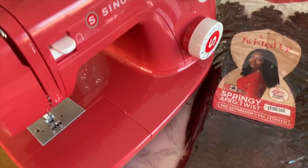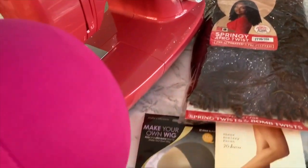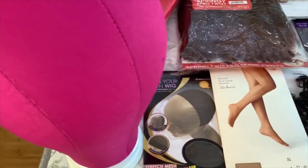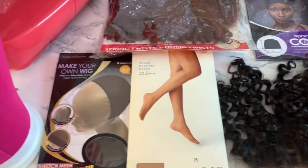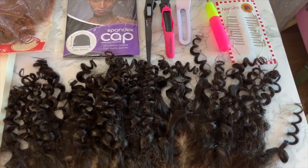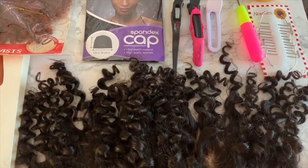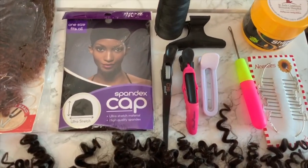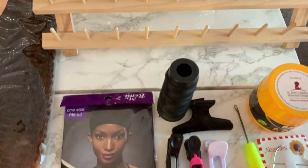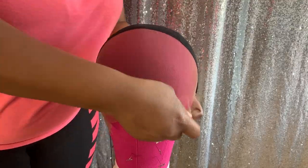First, things you're going to need — some items are optional and some are needed. The optional item will be the sewing machine. You're going to need a dome cap, your braiding hair or whatever hair of your choice, a front tooth or closure of your choice, and/or a crochet needle depending on the method you're going to apply the hair. You'll also need needle, thread, hair clips, T-pins, some kind of curl cream or twist cream, and of course your wig block and wig stand. If there's anything I left out, I'll also leave that in the description box.